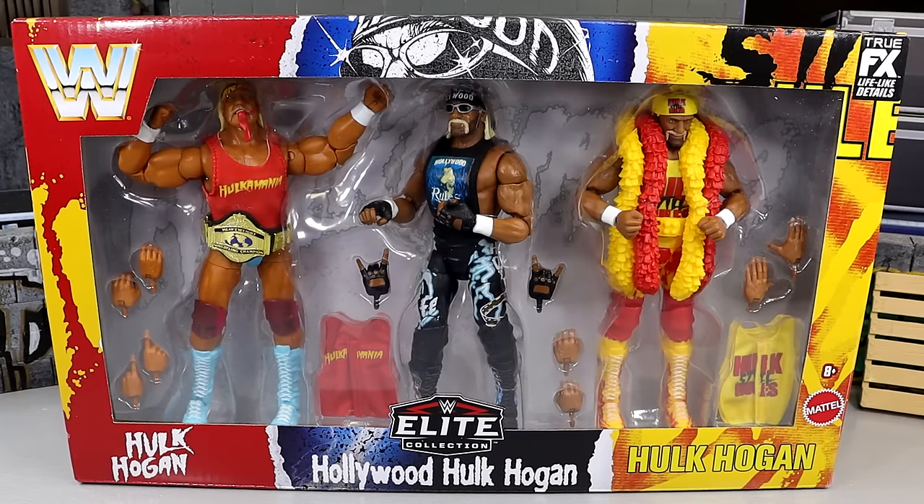What is good everybody, welcome back to another MyDMTools video. Today we are back with a brand new WWE Elite Action Figure Pack and we are taking a look at the Target exclusive WWE Elite 3-Pack Hulk Steel Rules.